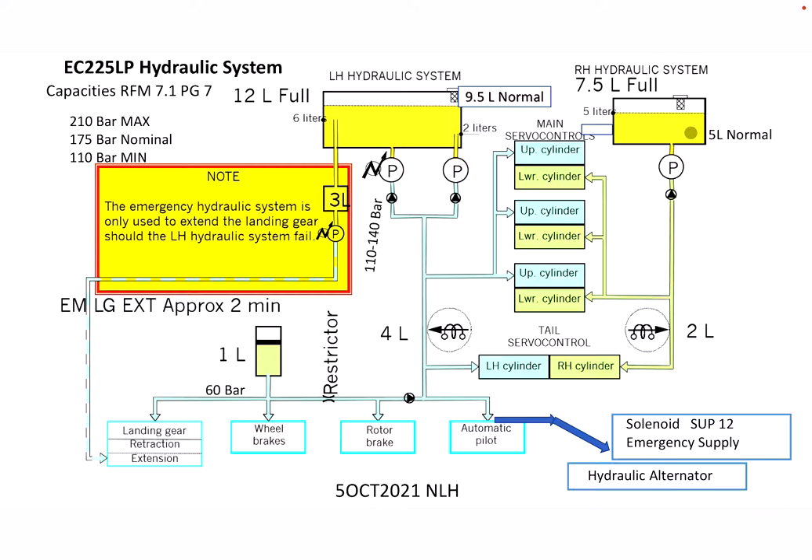In the event that the right hydraulic reservoir drops to two liters or below, it activates a solenoid which shuts off hydraulic pressure to the right-hand servo on the tail rotor — again to save that pressure for the main rotor servos, specifically the lower cylinders of the main rotor servos. That's the hydraulic system in a nutshell, and I hope this was helpful.